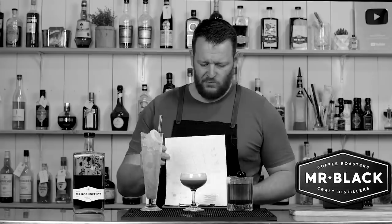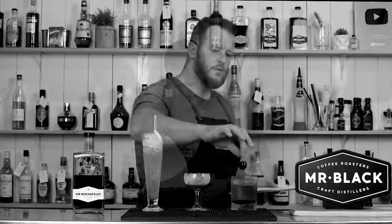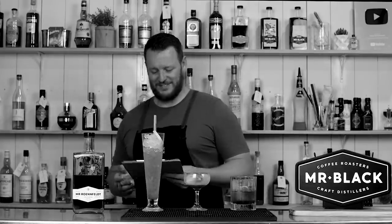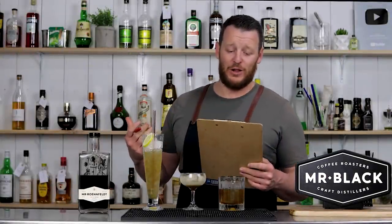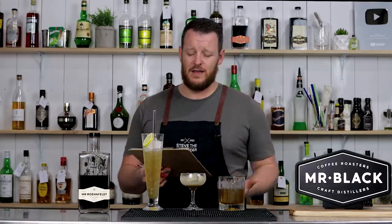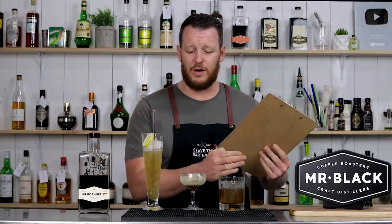Time for the judging. It was incredibly close — a matter of a couple of points. I will publish the actual breakdown based on taste, presentation, originality, and creativity. The link will be in the description below on the coffeecocktails.com.au website. It was only one and a half points difference between all three of them.